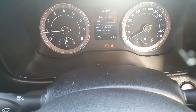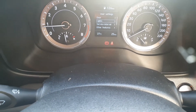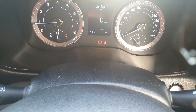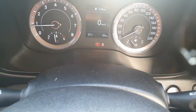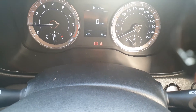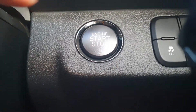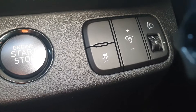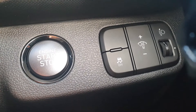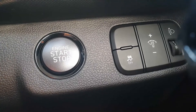The instrument cluster is pretty typical Hyundai. You have a tachometer on the left and a speedometer on the right. You can also switch to a digital speedometer. Here you have the fuel gauge. On the right side of the steering wheel, we have the engine start-stop button, the traction control, a switch to adjust the illumination of the instrument cluster, and a dial to adjust the height of your headlights.